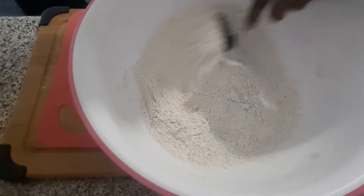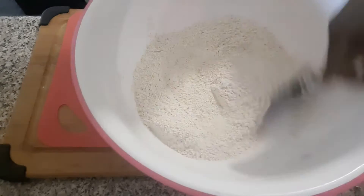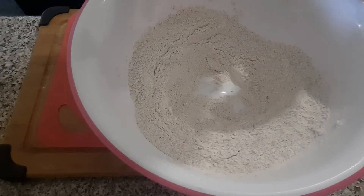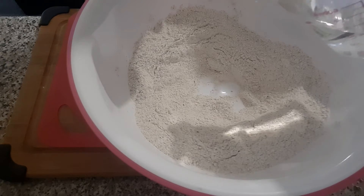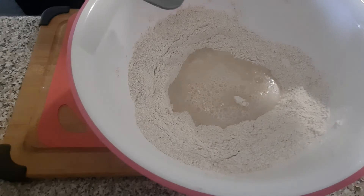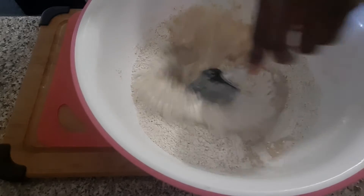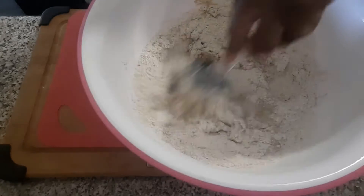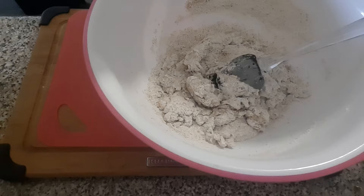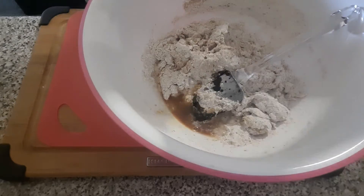Give it a good mix, and then at this point just create a hole in the middle. You will add your warm water — it's one cup of water — and then one quarter cup of canola oil. Give it another good mix. I almost forgot my vanilla extract, so about half a teaspoon of that goes in there.